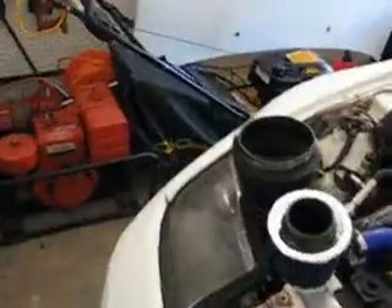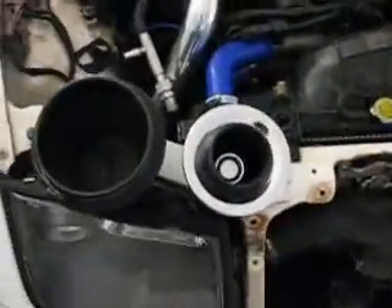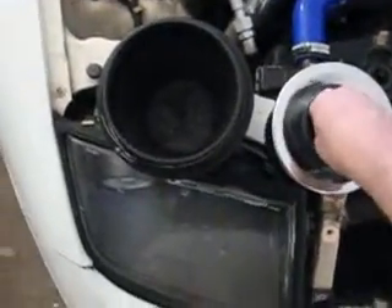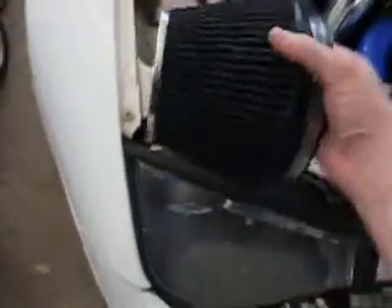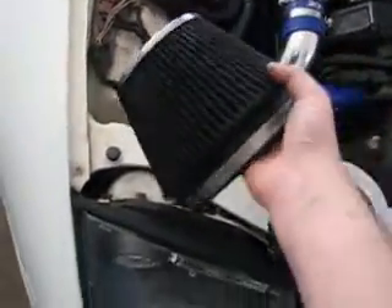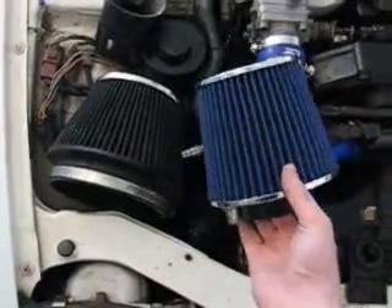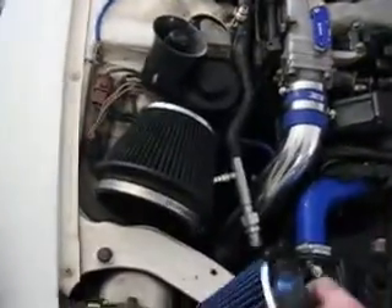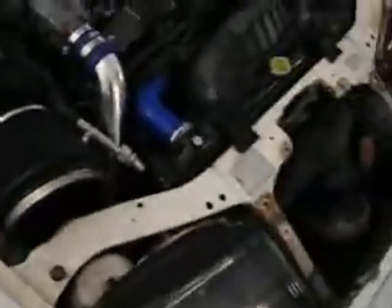The kit comes with its own filter. On the left is my Stilen filter; this is the filter it comes with. See the density of this filter — see the grooves? That's the density. Not to mention the size. Don't use this filter either — the airflow will actually restrict your airflow by as much as a stock air filter. So don't use the hoses, don't use the included air filter. But the pipes — it's worth it just for the pipes.